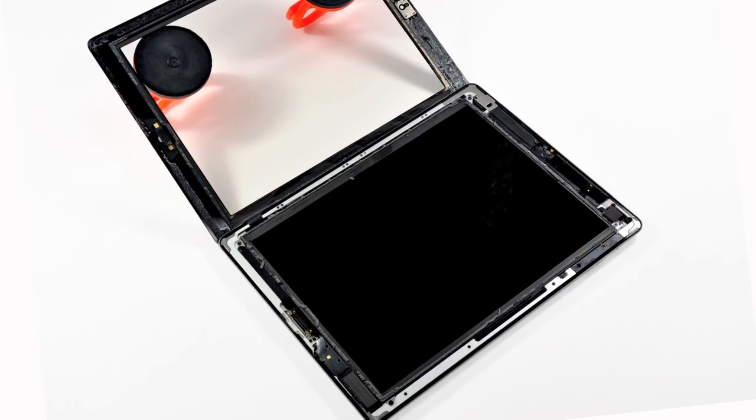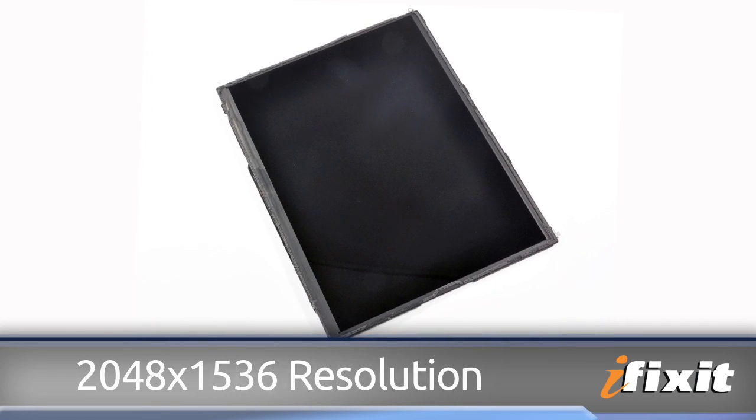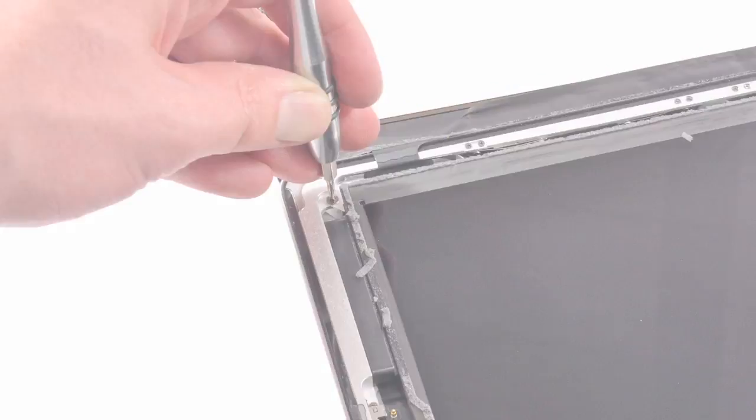Underneath the front panel is a familiar sight — this is the new iPad Retina display, with a crazy good 2048 by 1536 resolution and a mind-boggling 3,145,728 pixels. It only takes a few turns with the screwdriver to get that LCD up and out of the case. To disconnect the data display cable, we're able to confirm that this new Retina display will not work in your iPad 2 — with incompatible connector sizes, it's just not going to happen, and I'm sure this is going to disappoint some people.